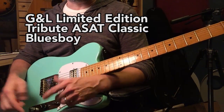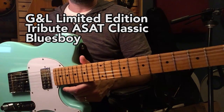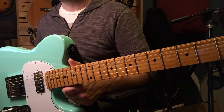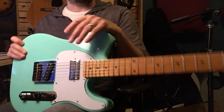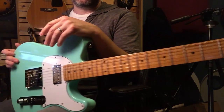Hello, YouTube. Raj back with my newest acquisition. This is the G&L Tribute Series ASAT Classic Blues Boy — a lot of words to say it's a new guitar. I got this on the Musician's Friend deal of the day. It was $299, and I think that's a great deal for this guitar.